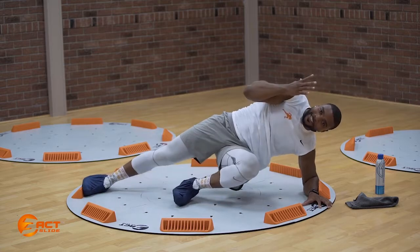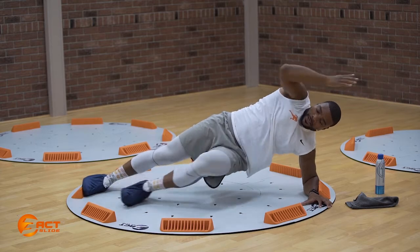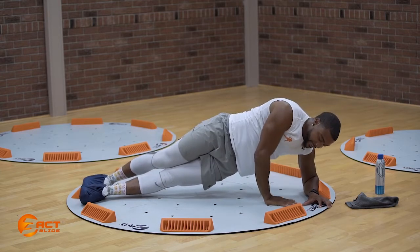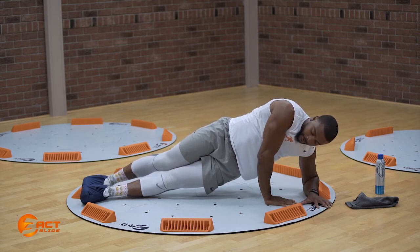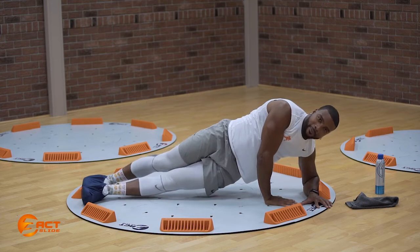If you want to add a little spice to it, we're going to reach that foot up to that one block and pull it in. Shoot the gap and pull it in. If you need a regression, we're going to take that right hand, place it down on the three block, and just pull that knee to that right elbow.